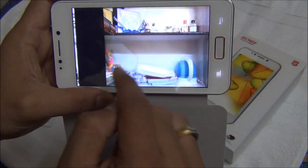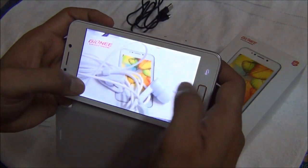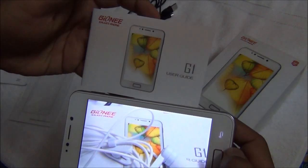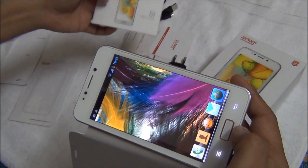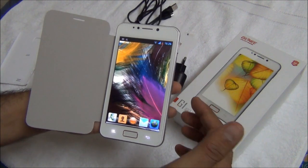Even the color reproduction is very close to the real objects. I will show you the color of the real object and the color on the screen — and you can see they are very close to reality. So the screen as well as camera are doing an excellent job in reproducing colors.